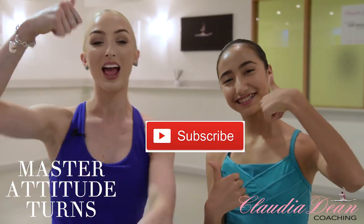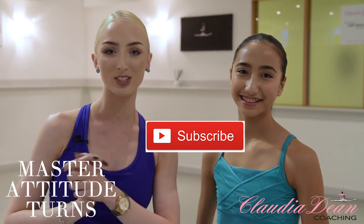Don't forget to like, comment and subscribe to my channel and let me know if you enjoy these types of videos because I have so many more for you. Before we get started on the tips, I just want to say that the preparation before you go into these attitude turns is really important. I'd recommend you watch my tutorial on turns in second, where I demonstrate how to prepare correctly from fourth into turns in second, attitude, arabesque — watch that prior to trying all of these tips.